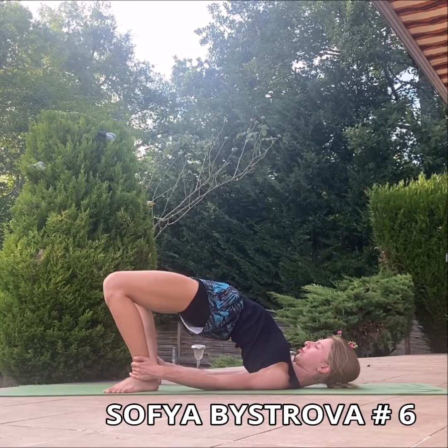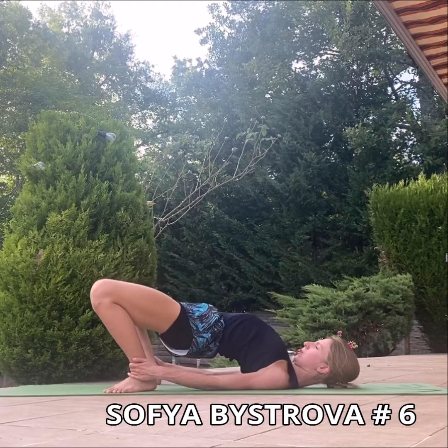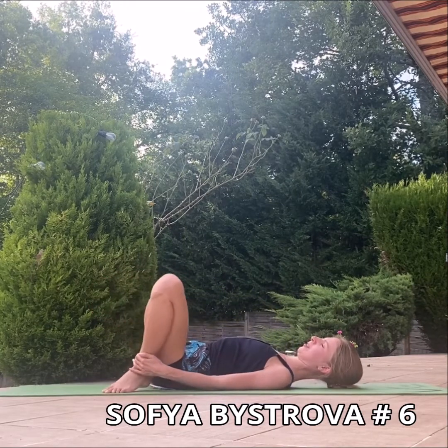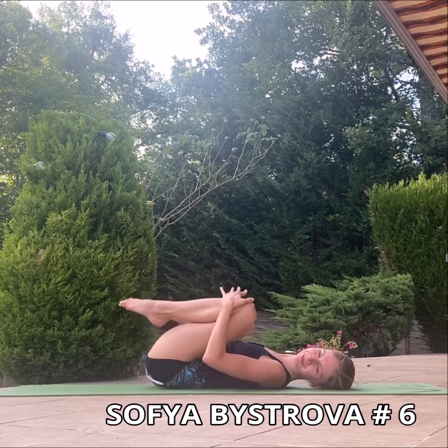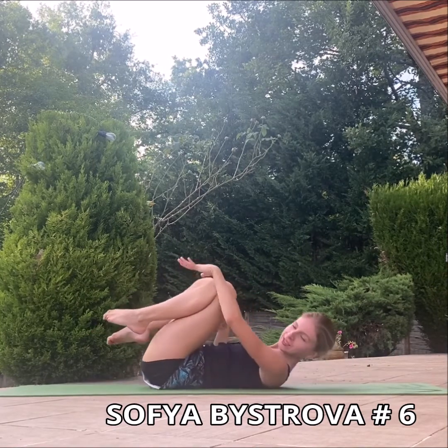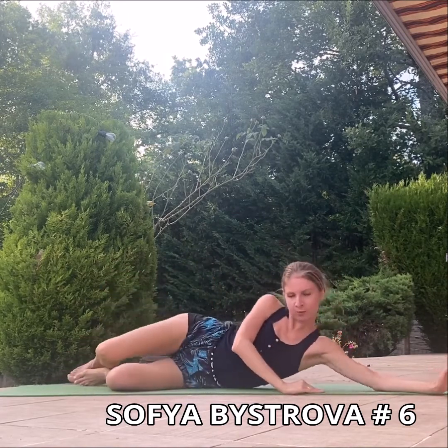It's very important here. Relax now. You can push your knees close to your chest and make some small movements to the left and to the right. Then we are going to lay down on the left side.